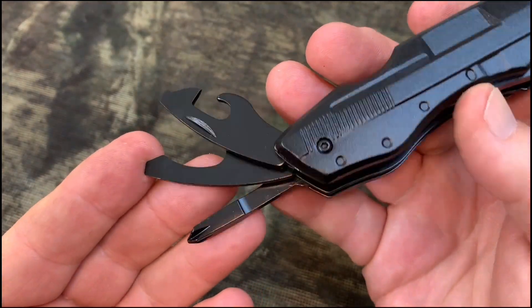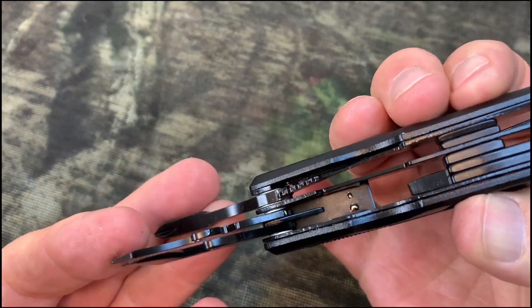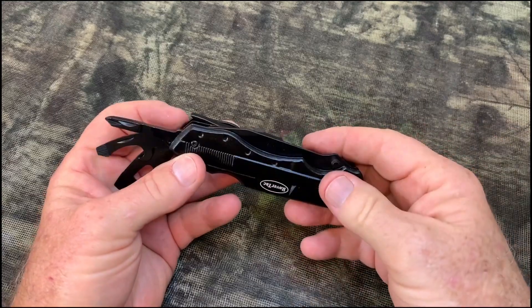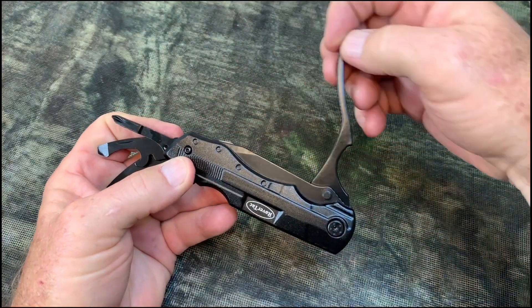Of course this multi-tool has all the standard items that you would expect in a tool like this. I really like the way the pliers work on this tool.